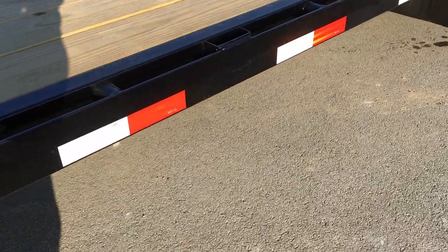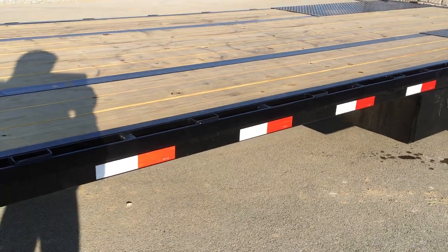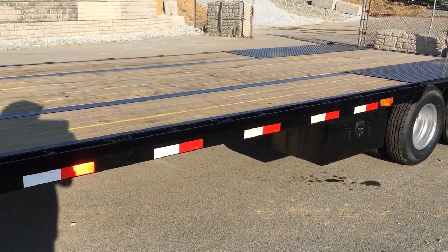Another detail on these — the side rail of this particular unit is made out of six-inch tube. Generally you're going to get channel, and some of your cheaper manufacturers may use angle iron or even flat bar.